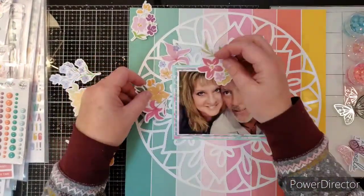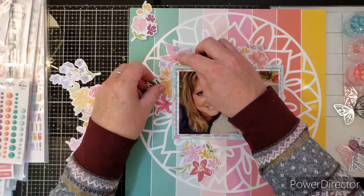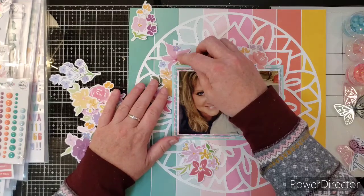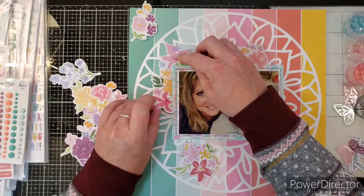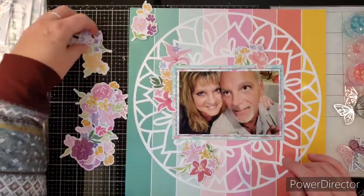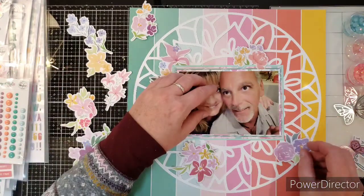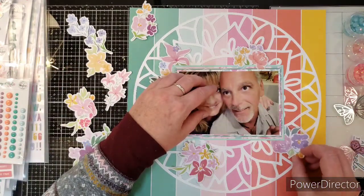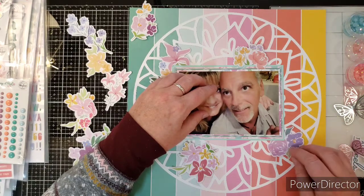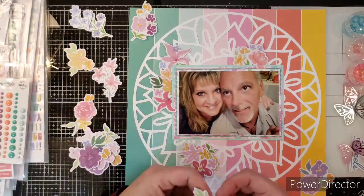And then I'm just going to keep tucking florals in everywhere until I'm happy. This is going to be a very floral heavy layout. We're going to put some of this on top like that. Isn't it pretty so far? I love it. And I love pink, but I'm going to make sure I get some of all the different colors from this collection — there's purples and pinks and yellows — just so pretty.